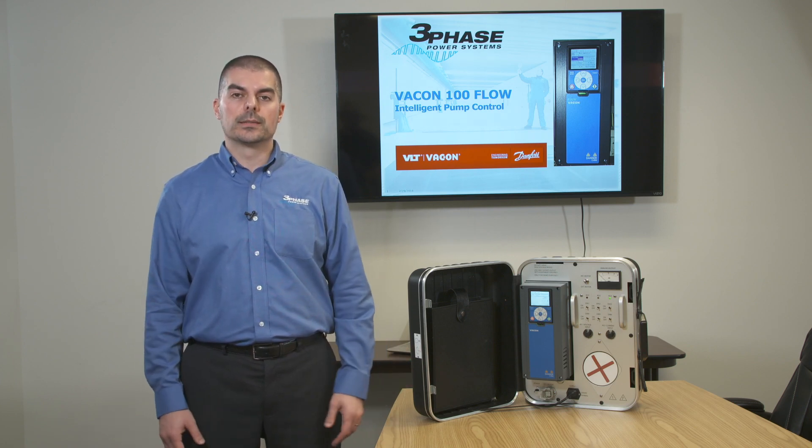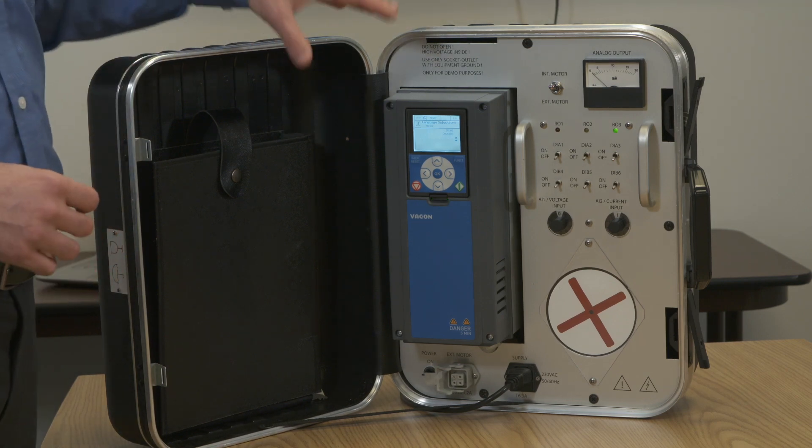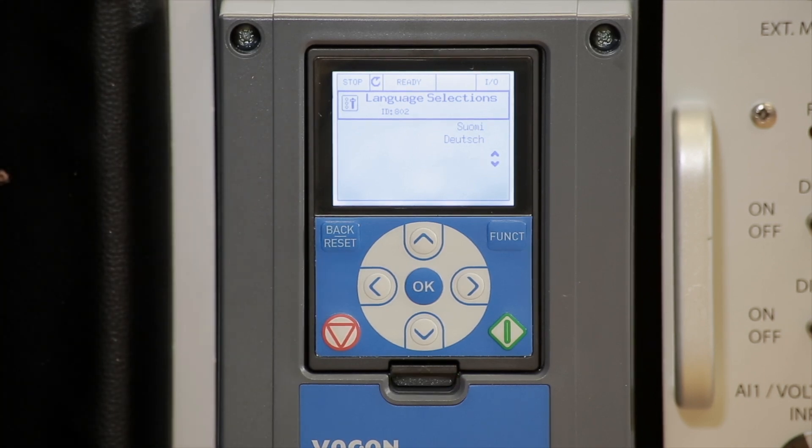I'm Sonny from 3-Phase Power and today we're going to demonstrate how to program a Vacon 100 Flow to run a pump application with a pressure transducer. We're going to go through step by step everything that you see on a drive and we'll see how easy it is — seamless and very user-friendly. Let's do this.